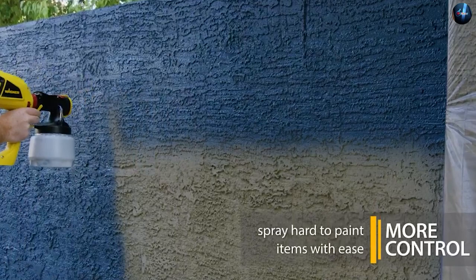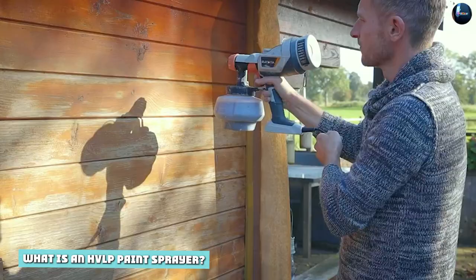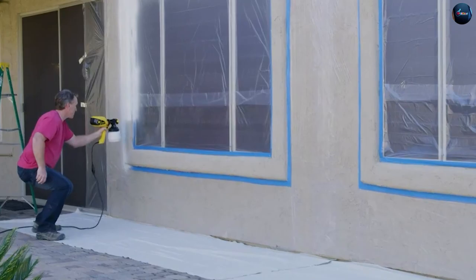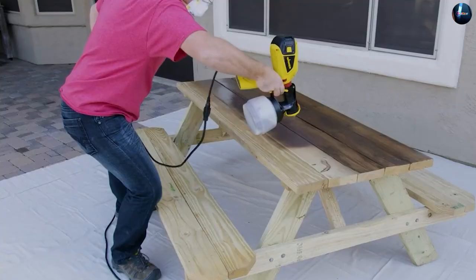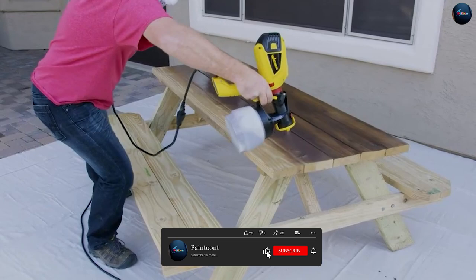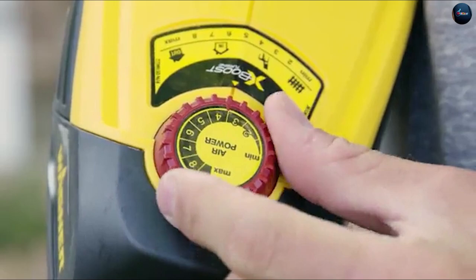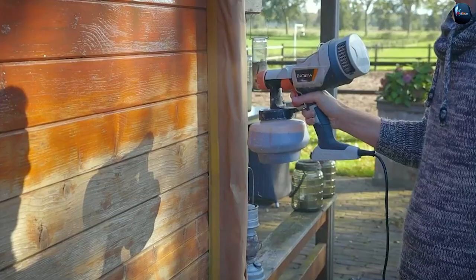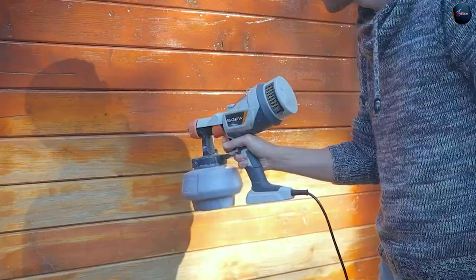What is an HVLP paint sprayer? An HVLP paint sprayer, or high volume low pressure paint sprayer, is a type of paint sprayer that uses low pressure to atomize the paint and apply it to the surface. Unlike airless paint sprayers, HVLP sprayers are designed to produce a softer, more controlled spray pattern, which helps to reduce overspray and improve accuracy. The low pressure also helps to conserve paint, as more of it is applied to the surface and less is lost as overspray.